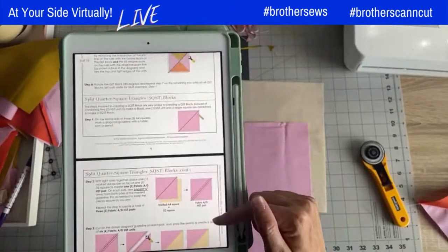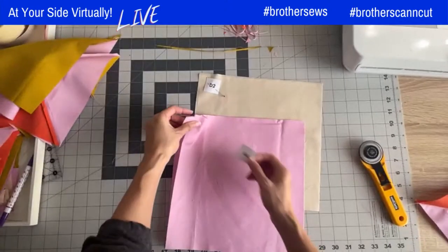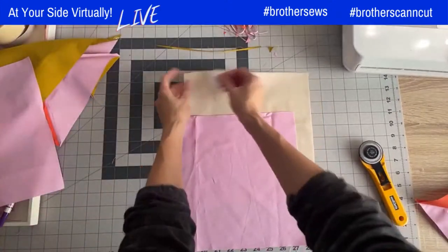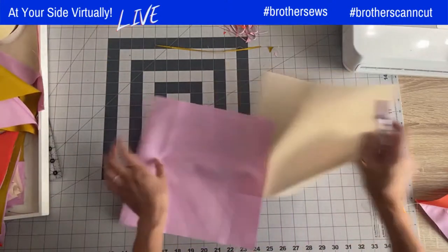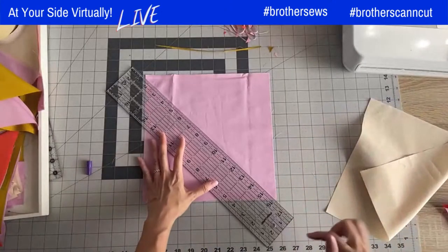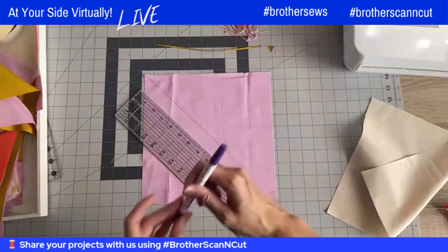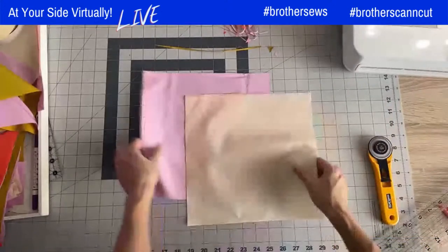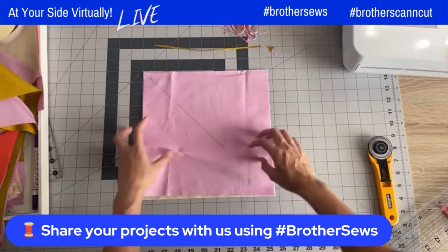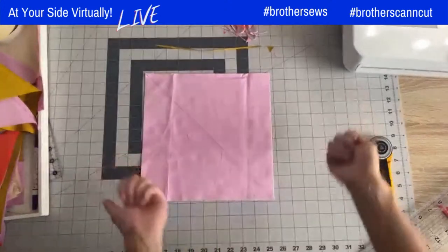It says A4 square, so I'll start with that. It's using the same method as the first steps of the blocks we created. I'm not going to actually sew it, but I'll quickly show you: grab the purple A2 square, draw a diagonal guideline, then get the D2 square and place the purple square on top, line it up, pin in place, and sew two quarter inch seams. Then cut down the middle to create two half square triangles.